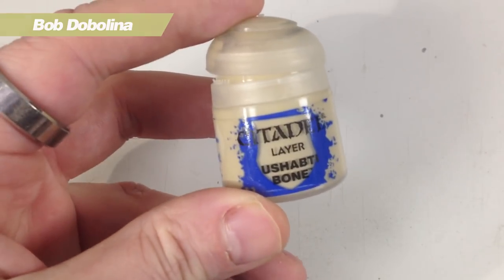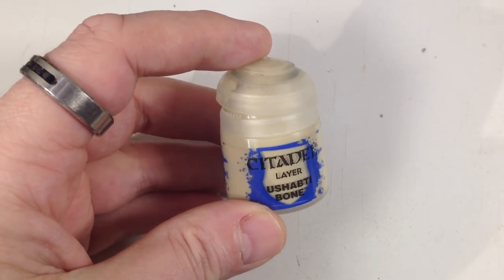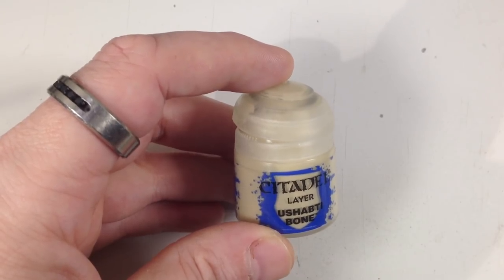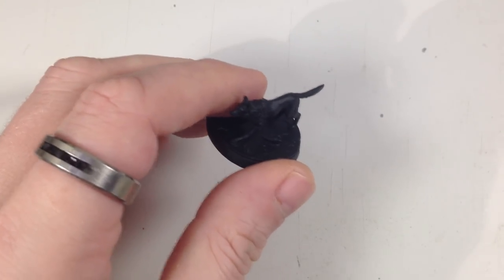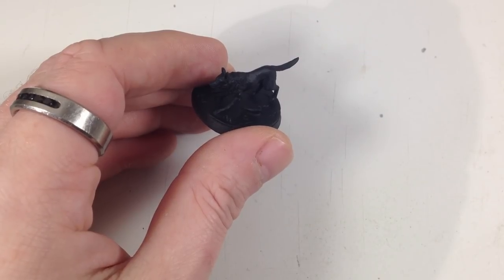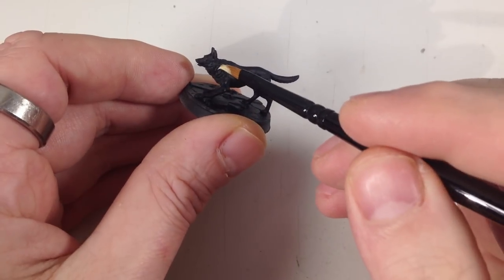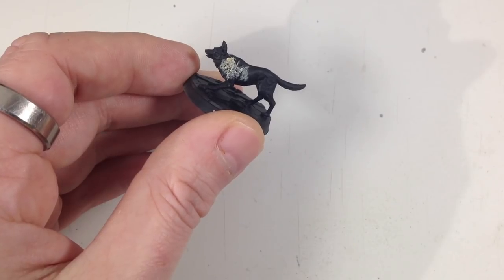Ushabti Bone isn't the lightest color we'll use, and unlike a lot of miniature painting we're not necessarily going darkest to lightest — I'm kind of making this up as I go. We're going to get a base brush and do the base coat. This is a layer paint so it'll be thin and may take a couple of coats. I'm going to get some water on the brush and start getting the paint on Dogmeat.